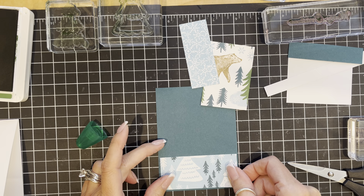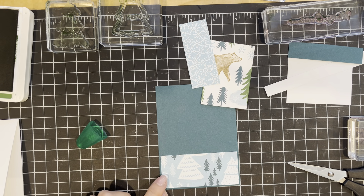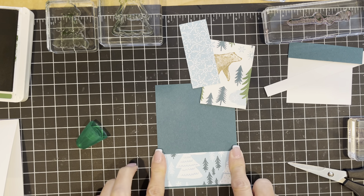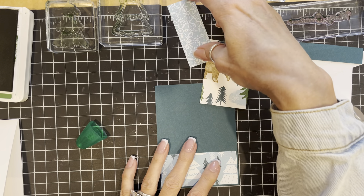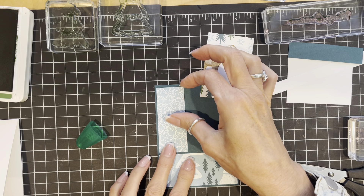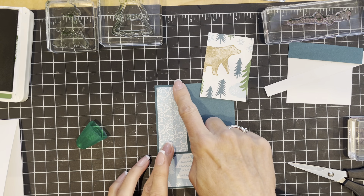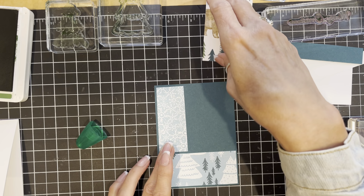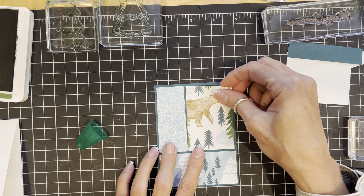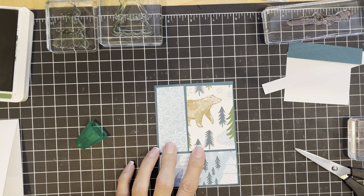I'm starting with the bottom piece and eyeballing my border on the left, the bottom, and the right — that is going to be my beginning piece. Then when I put the next two pieces I have something stable to work off of, so I can check my spacing at the top and on the left side as well. To my mind that makes it a little bit easier and makes it make sense.